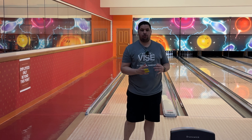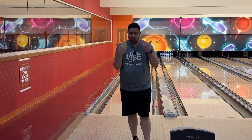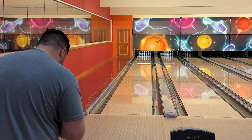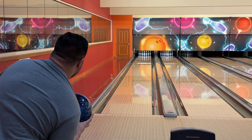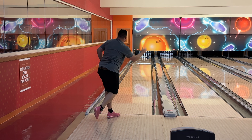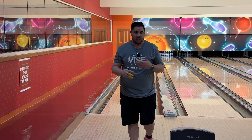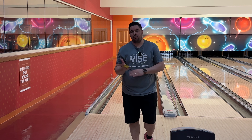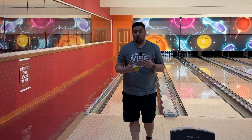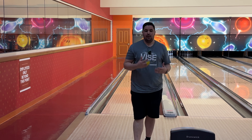It's weird because I haven't struck a lot in this video, but I like where the ball is hooking and I like the motion it gives me. That leads me to believe it's just the wrong time — I'm not going to throw this ball on the fresh. Strong asymmetric pearl — it hooks at the right part of the lane and does what it's supposed to do. This video is more a product of throwing the ball at the wrong time. I should have thrown a solid on the fresh first to break it down a little bit. Overall, I like it — I think it's a pretty good ball. Is it the best asymmetric ball on the market? No. Is it a bad asymmetric pearl? No. It's a good ball.